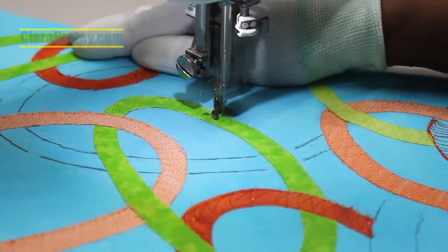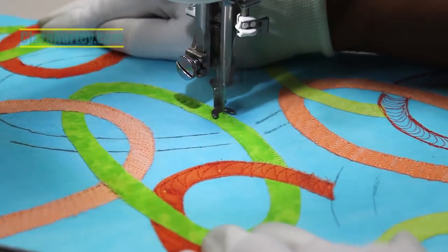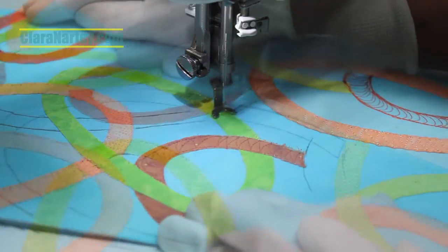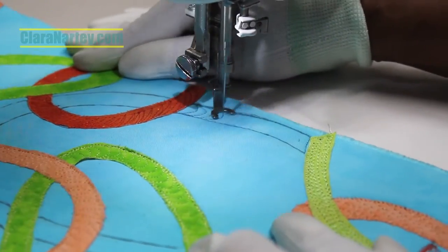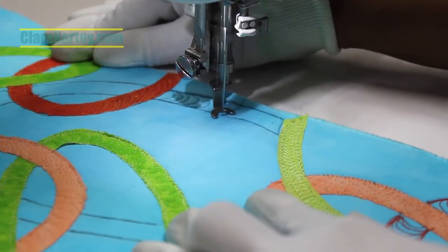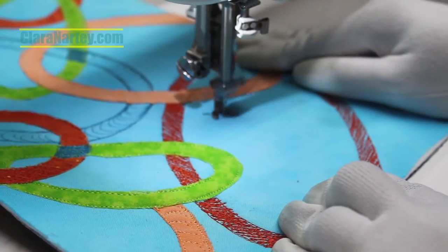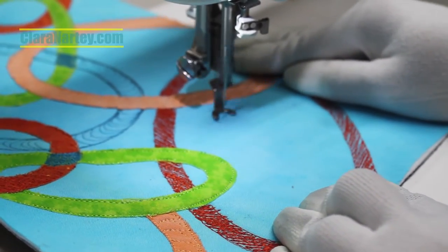You'll notice that I have circles drawn on the surface of my work. I do use a heat erasable pen to do that. I've got a lot of questions about how I transfer the shapes, and I do use a heat erasable pen.